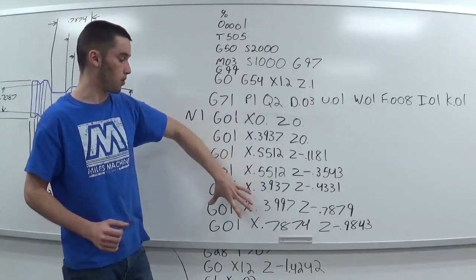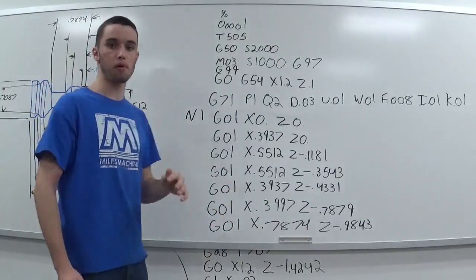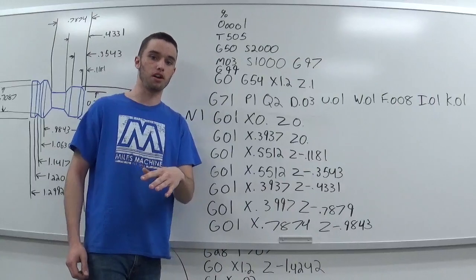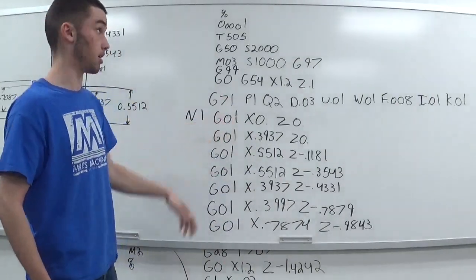I've got my program here for the blueprint you just saw. It's kind of hard to get the blueprint and the program all on one screen, which is why I told you to pause it, take a screenshot, and write it down so you can follow along with the program.